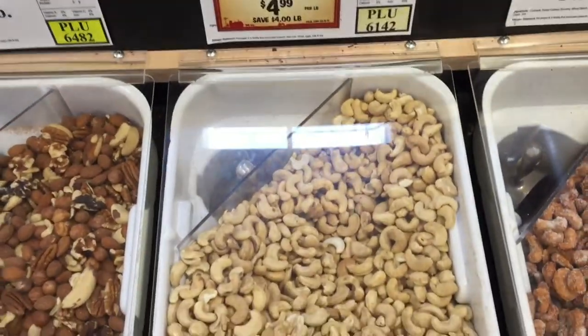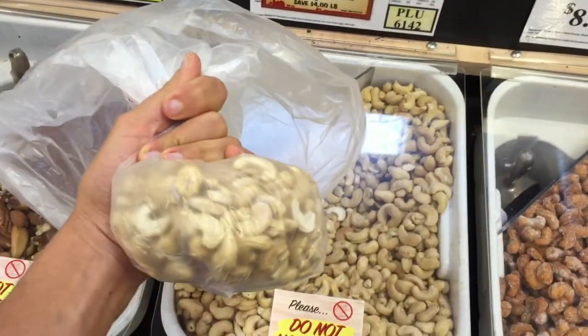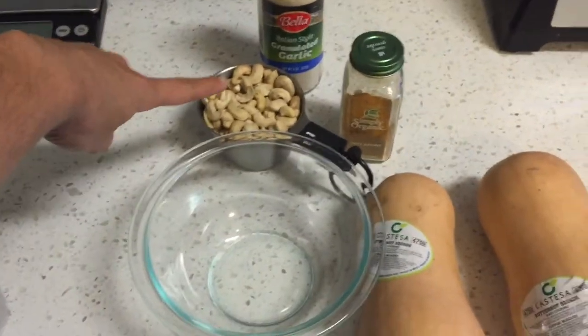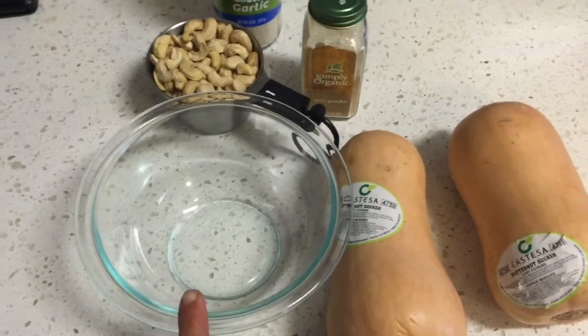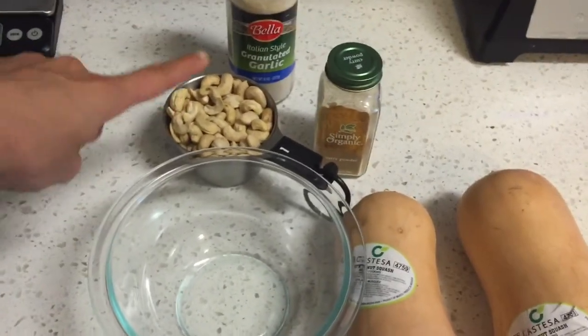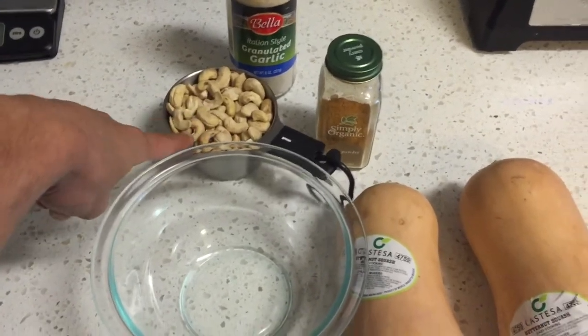Raw cashews are on sale — $4.99 a pound. I got about a cup's worth. First things first, I'm going to soak the raw cashews in water for about half an hour, then turn it into cashew milk. For this I'm going to do four cups of water and just blend it up.